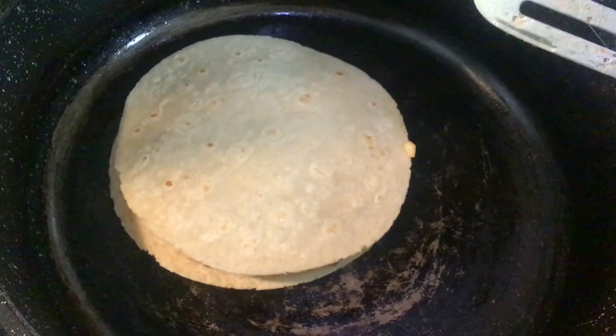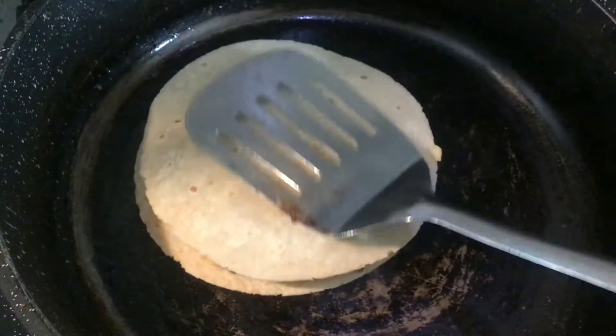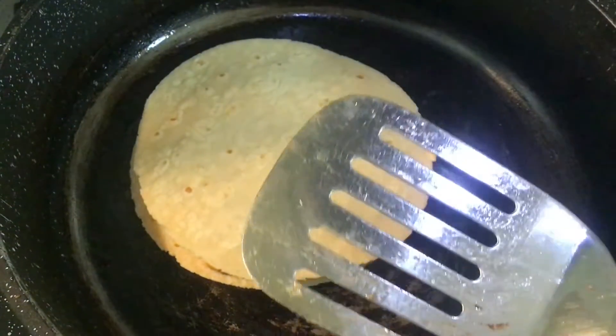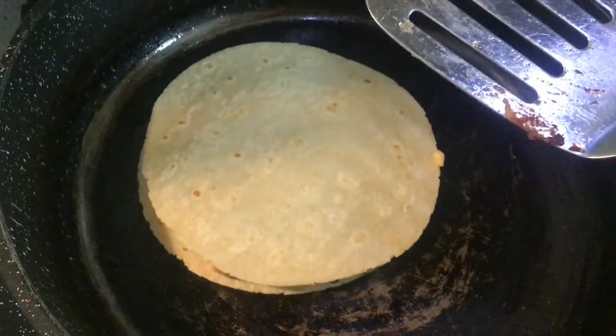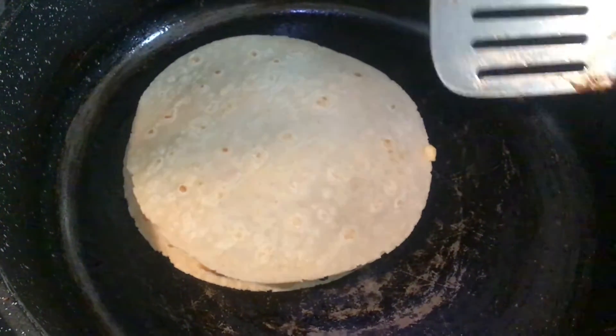Use what you have — let's be frugal, let's be on budget. But watch how this comes out. You want the heat on high because you want it to toast, so keep watching it.